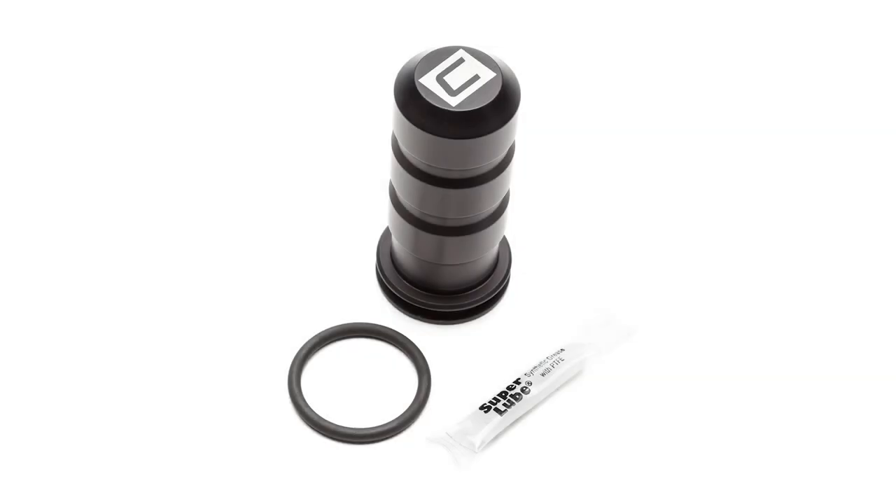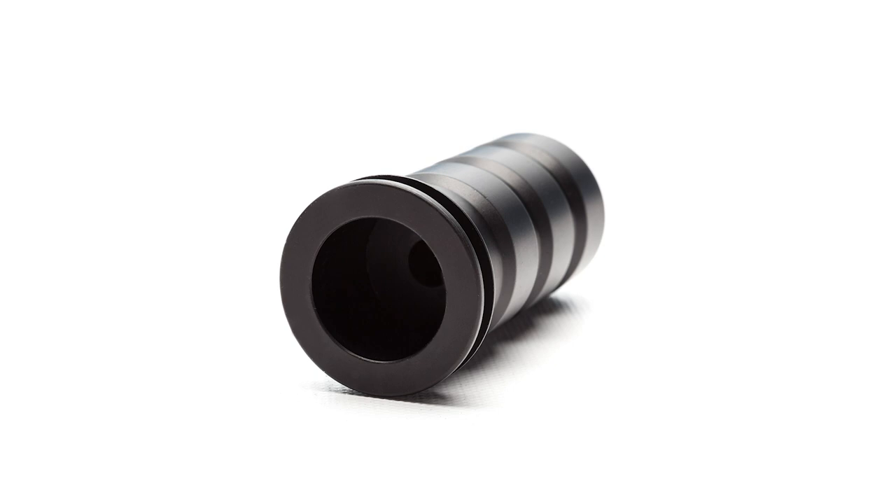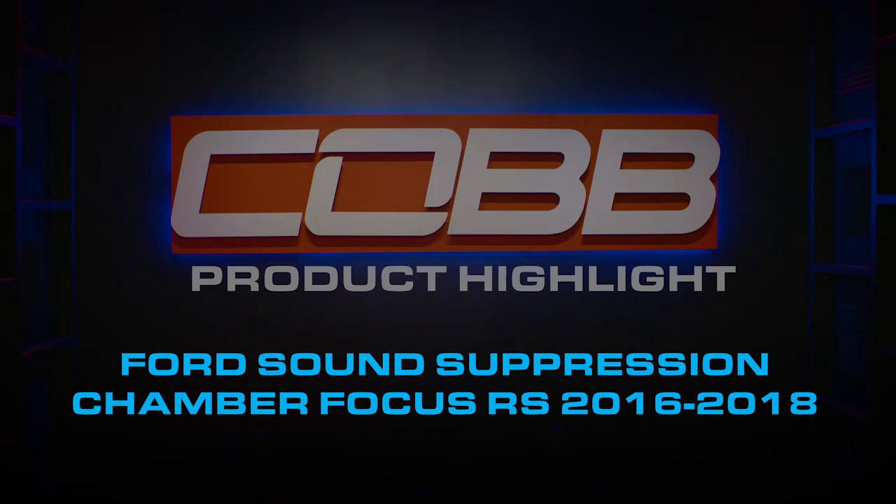Today's Cobb Highlight is a quiet shout out to the Focus RS Sound Suppression Chamber. Usually making noises is part of the fun of modifying a car, but not always. Sometimes the sounds cars make are just flat out annoying, like most cars with straight pipes, or literally every car ever that makes pops and bangs in a parking lot. And in the case of the Focus RS, they can develop a bit of a whistling habit.